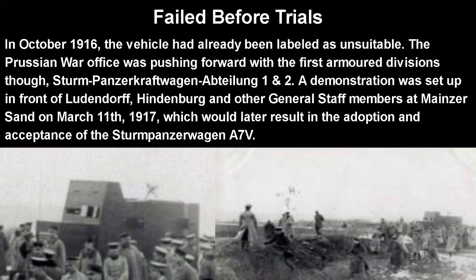This was basically the major trial of all German tanks in World War I, which would later result in the adoption of the Sturm Panzerwagen A7V — even though at the time it was only a wooden mock-up. It was still better than everything else, which really shows you how bad the other competition was.